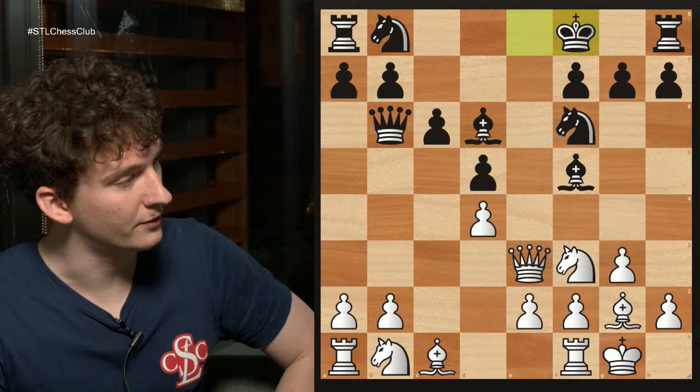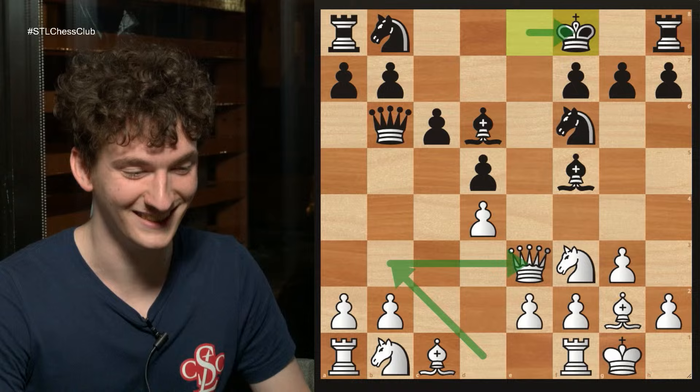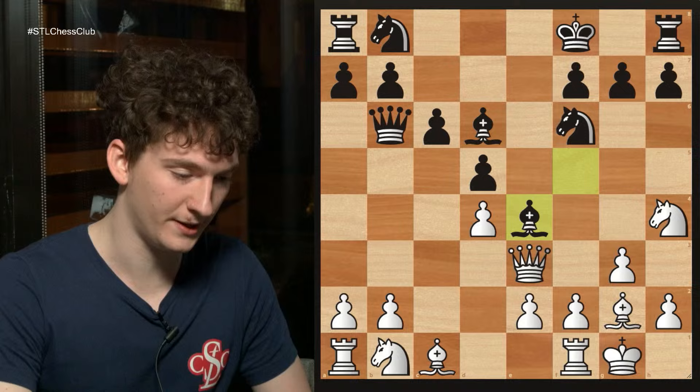I learned this queen b3-e3 maneuver from Grand Master Elshan Mordiabadi, who is our current Grand Master in Residence. In 2019 I got smashed by Elshan in the US Open, and I also played king f8. Elshan against me played knight h4. So I decided to copy Elshan and played knight h4 against this opponent. In that game I played bishop g6 and lost later. My opponent played bishop to e4, which is just a mistake, because I can take the bishop on e4. After knight takes, I played f3 kicking him away, and then knight f5.